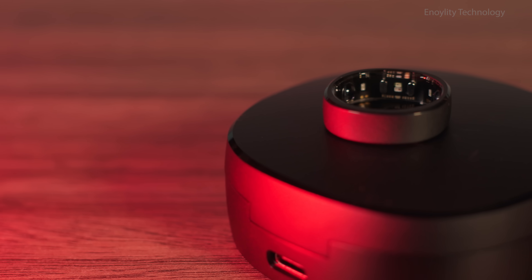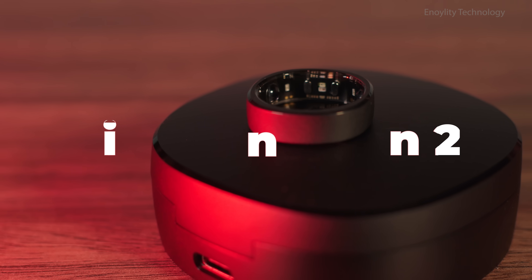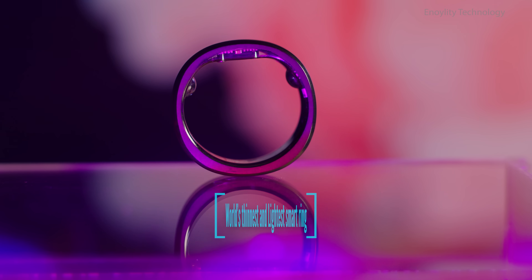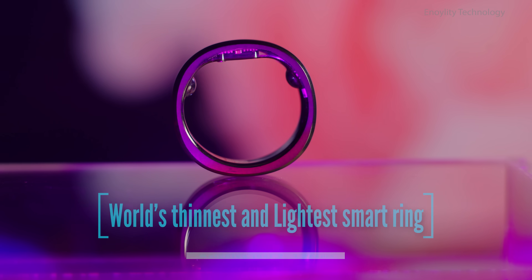Looking for a smart ring that combines cutting-edge technology with sleek design? Meet the Ringcon Gen 2, the world's thinnest and lightest smart ring, weighing just 2 to 3 grams.